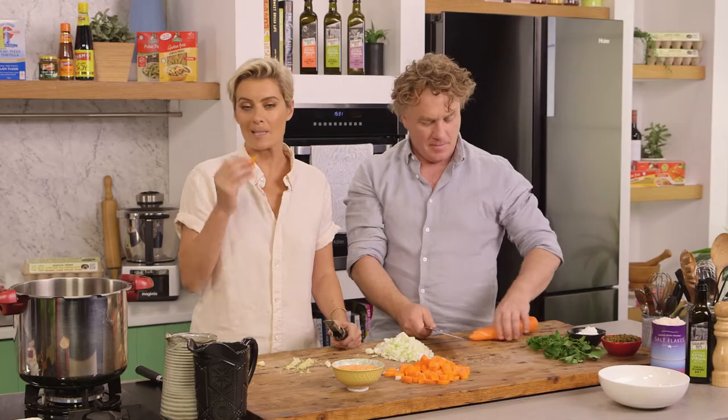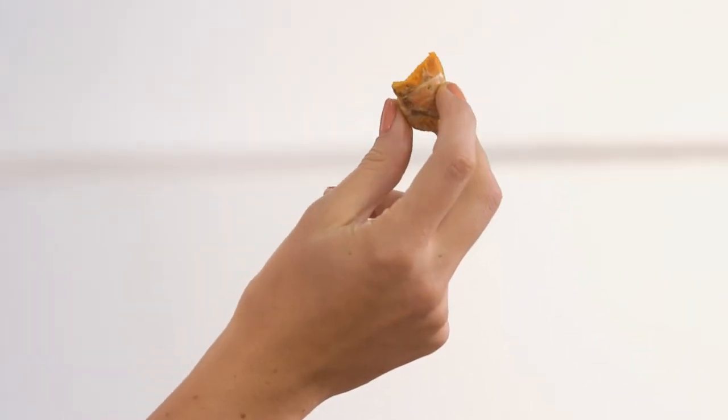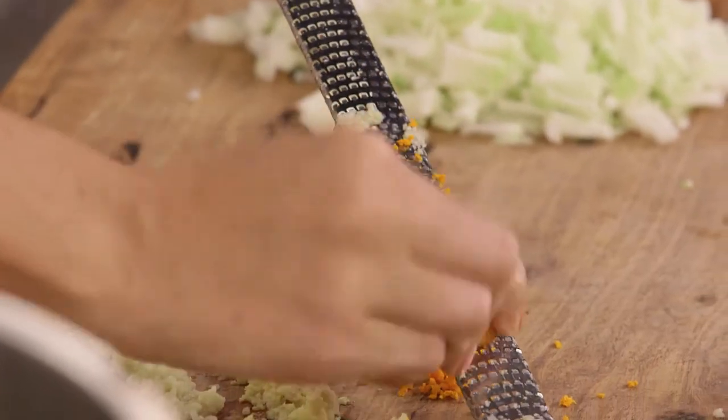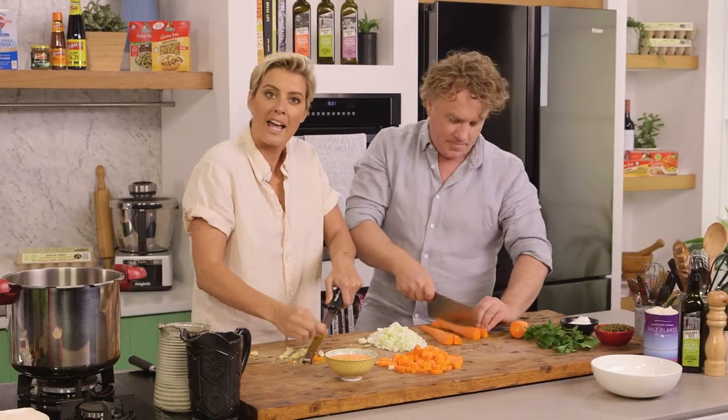Now I have some turmeric here. I'm also going to add some black pepper a little later on, which is just going to help with the active ingredients coming out so that you get all that brilliant anti-inflammatory, medicinal properties. We're all a bit inflamed!